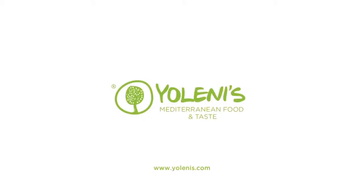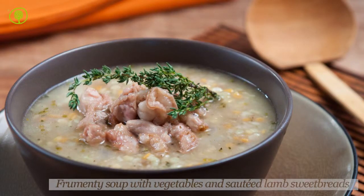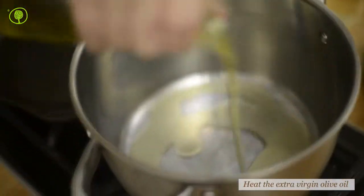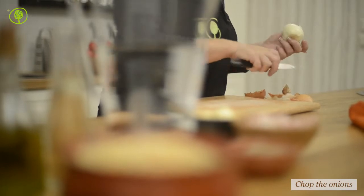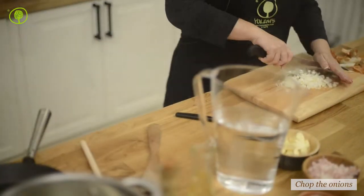Yolenis Mediterranean Food and Taste. Let's make frumenti soup with vegetables and sauté lamb sweetbreads. Start by heating the olive oil in the saucepan. Lamb sweetbreads give a rustic flavor and gourmet quality to this simple frumenti soup.